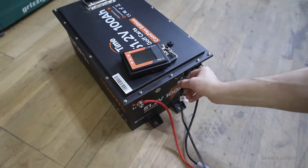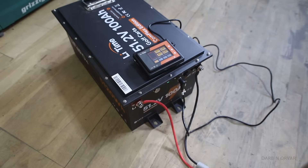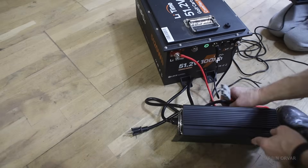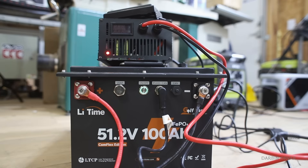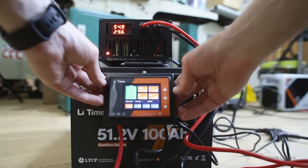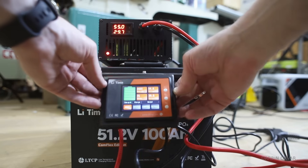In terms of the battery system, we're also using a monitor — this is part of the LiTime system. The monitor will let you know what's going on with the battery, and we're also using their charger. All in all: the battery, the monitor, and the charger, which provides quite a nice package and everything works together very well. It's reading the amps — 30 amps coming in, 54.7 volts, and 1,600 watts coming in. That's pretty awesome.